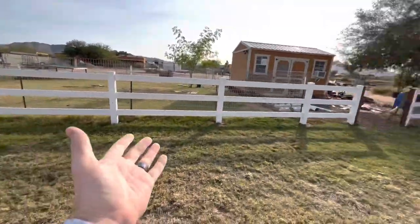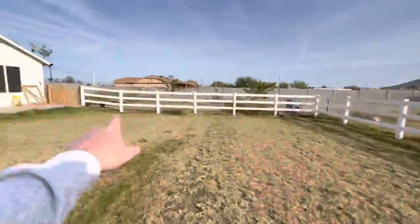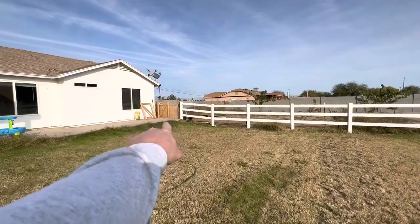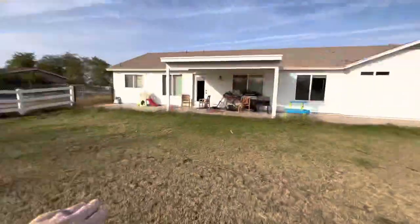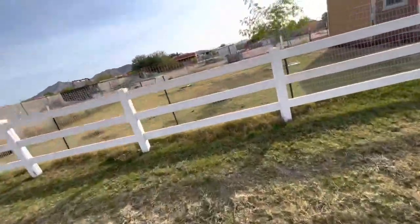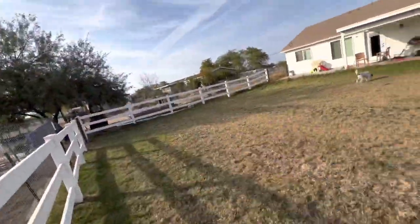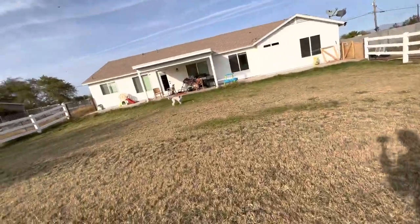I finally got this fencing done back here and it looks amazing. I gotta finish building the gates - I got that one put together, I gotta paint it and install it. I'm gonna build gates, paint them white, and then this rigid tortoise fencing right here - we're gonna put it all the way around every side and the dogs are gonna have an enclosed area here to run around in.